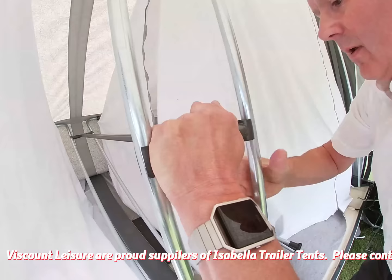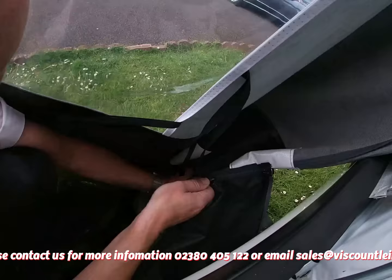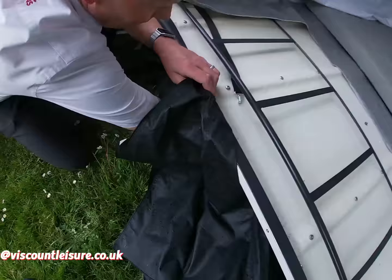Don't worry about trying to get that level at this stage, because we've got to fully tension the awning yet. The black grass excluder then zips onto the side of the awning on both sides. Zip it all the way down to the bottom, and then it attaches to the trailer using these poppers. You'll see that you've got a nice big storage area which actually sits under the trailer.